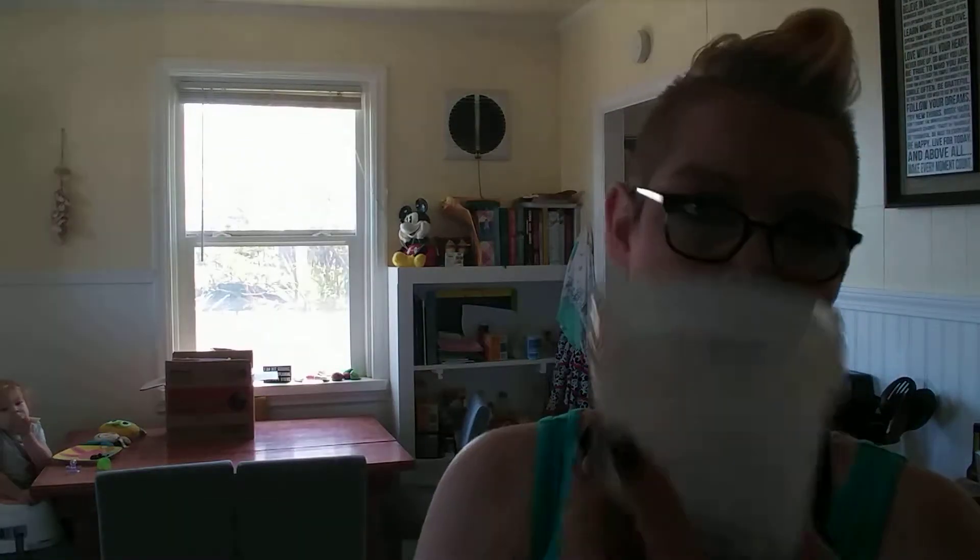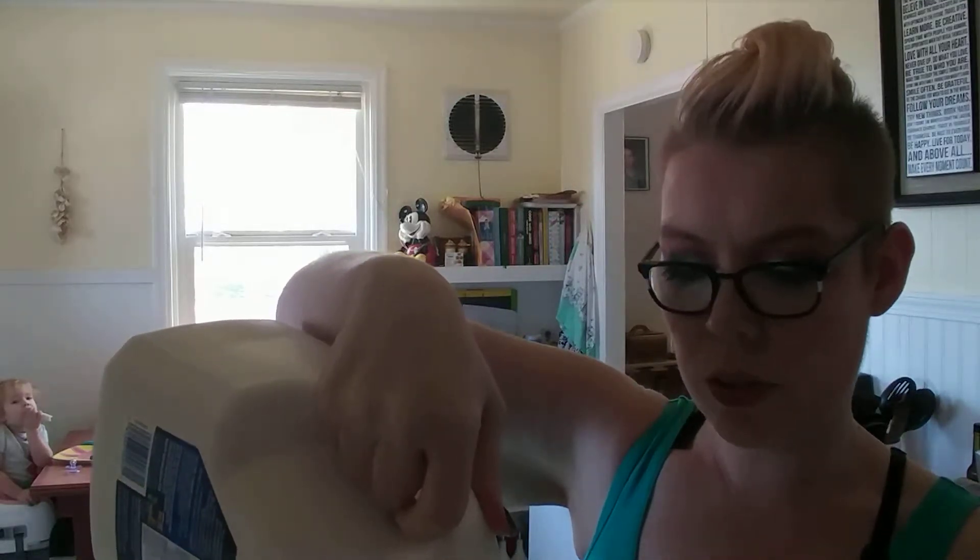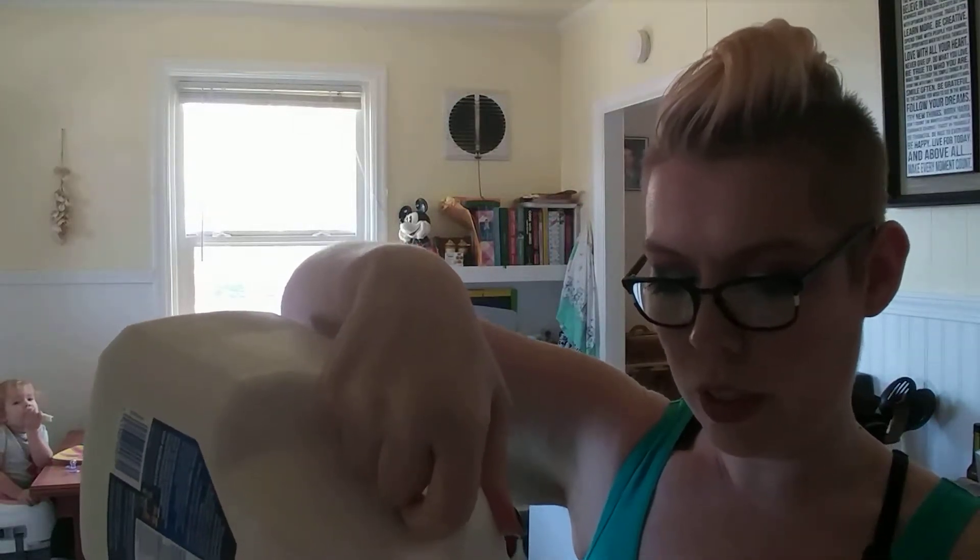So we're going to do six ounces of my cold brew coffee into my shaker cup. You can put ice in here if you want. I keep all this stuff in the fridge, so everything is nice and cold, so I don't need the extra ice. And then we're going to do another six ounces of milk. I am using lactose-free, fat-free milk. Not that the fat-free is important, as you'll see in just a moment. So six and six — you can change the ratios a little bit to your flavor if you like stronger coffee flavor.